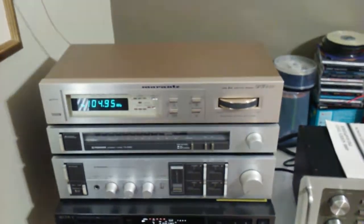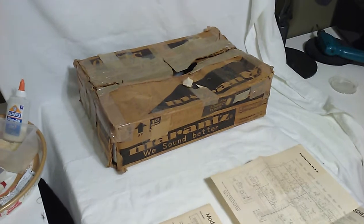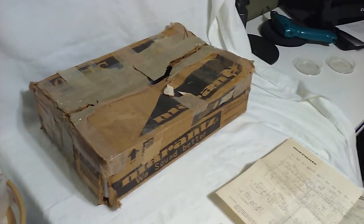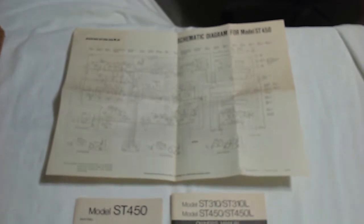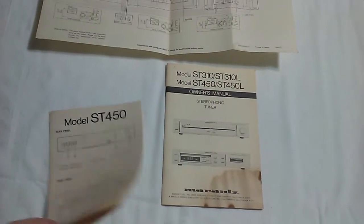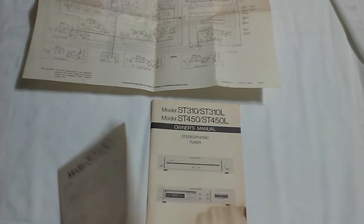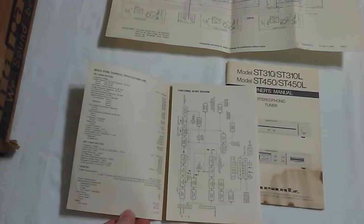I've got the original box and the manual. The box is pretty beat up, but it's the box, and it has the original packing. There's a big schematic, your regular owner's manual, and another specification book with a smaller schematic in it. So it's a really nice unit, really clean, works great. Thanks a lot.